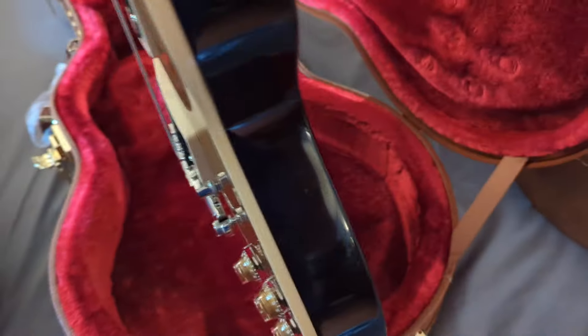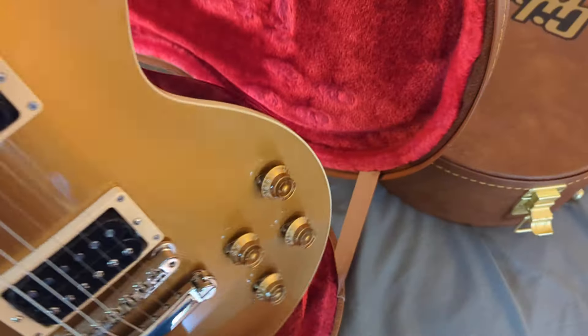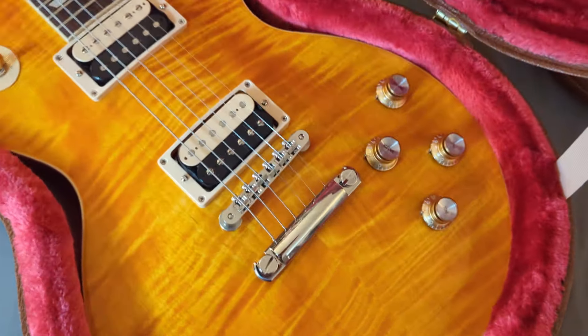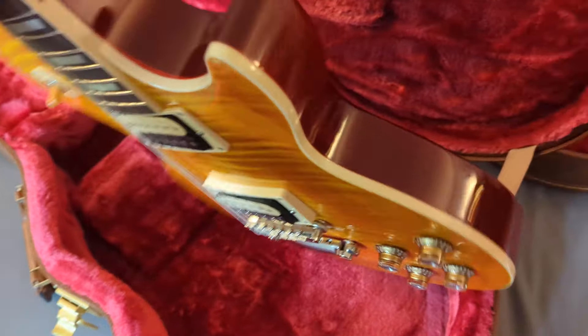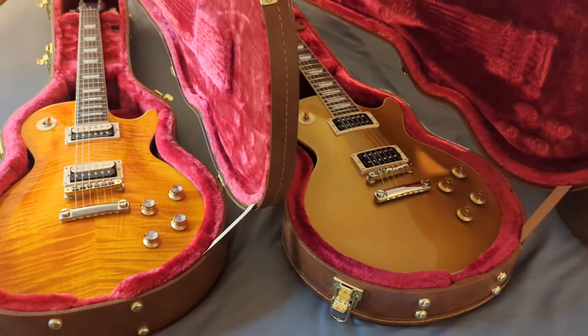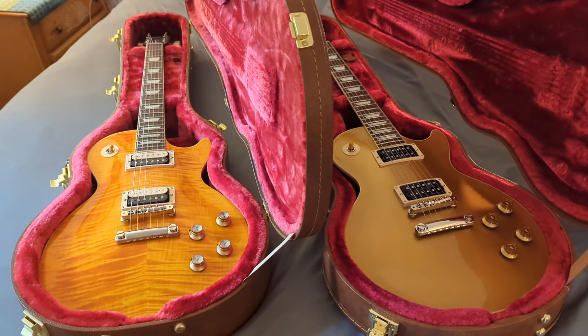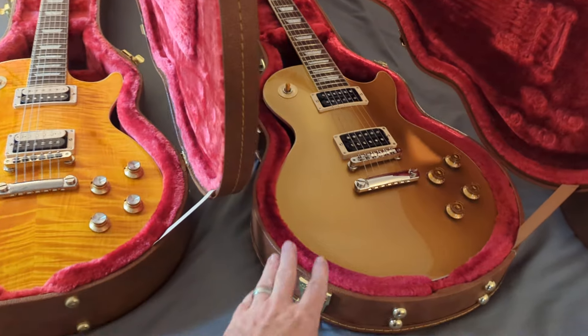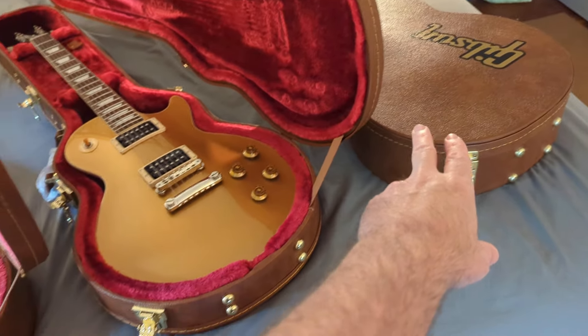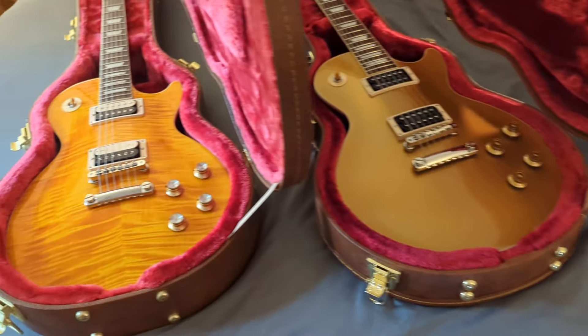Let's turn this over. This has a very dark back to it. The Epiphone has like a light brown wood back — so this is a dark back. This one has a nice red back to it. So far we have the Appetite Burst and the Victoria Gold Top. The third one I have is the November Burst — we'll look at that in a second.